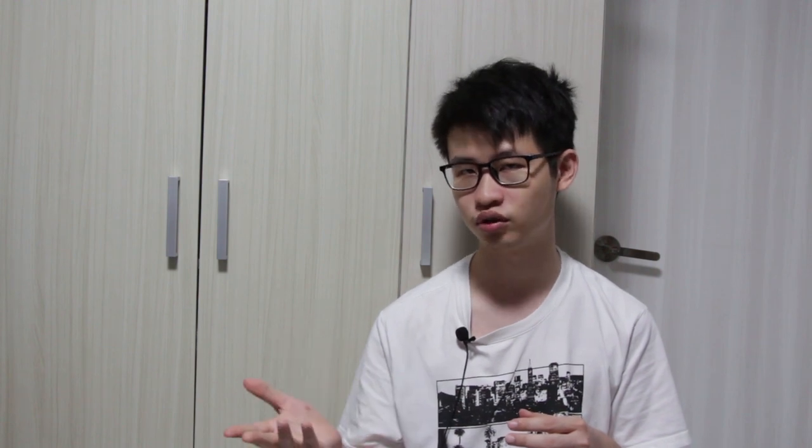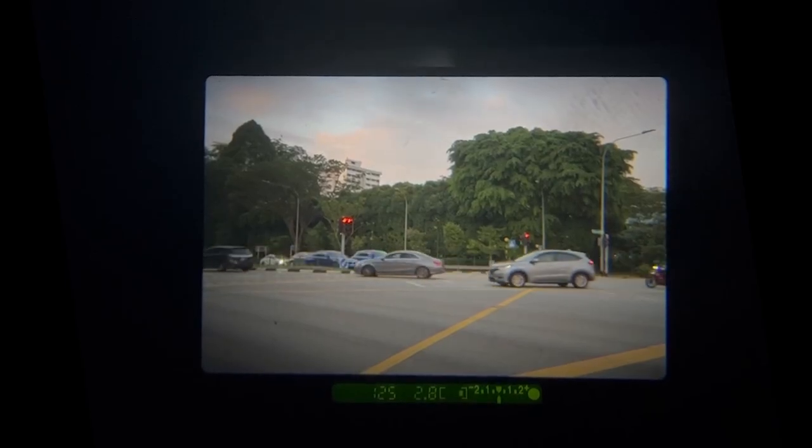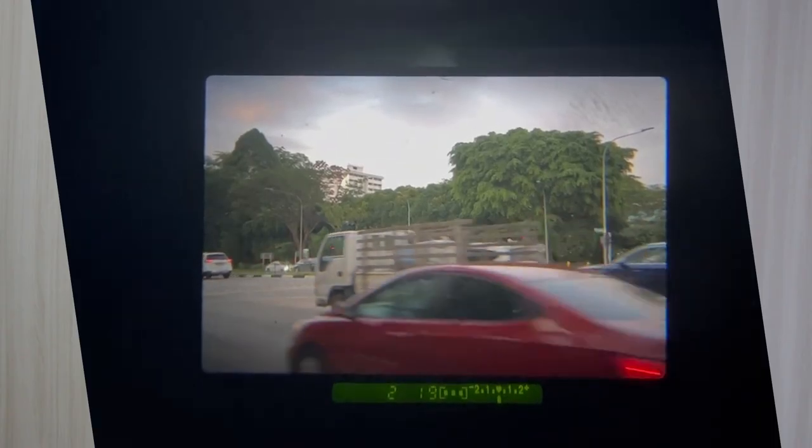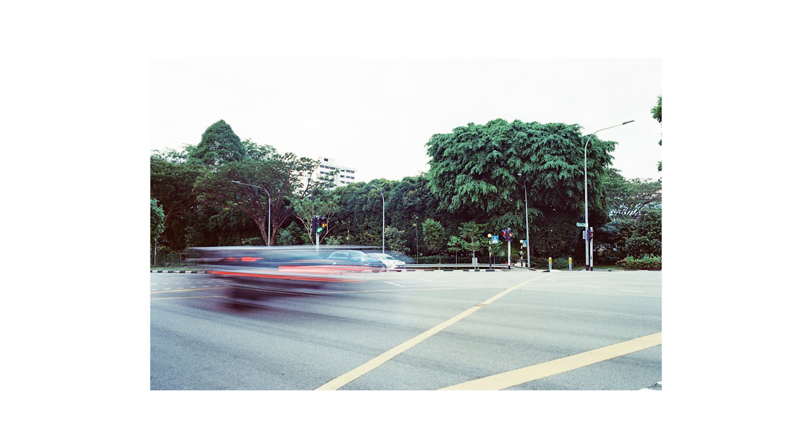If you select a high shutter speed, the camera tends to freeze motion in action. If you select a low shutter speed, you will realize that the camera tends to cause motion to be captured and blurred.